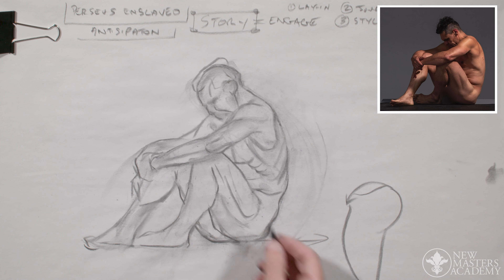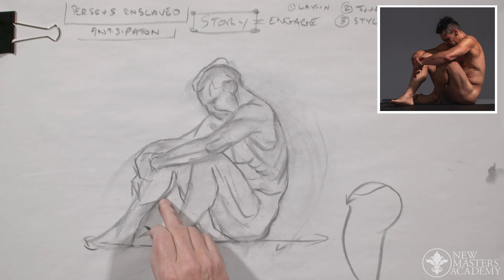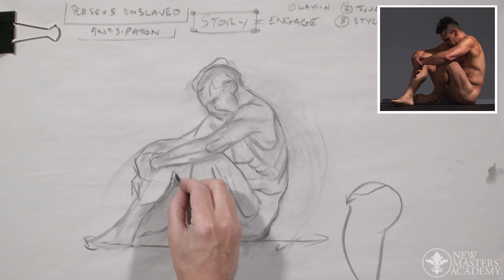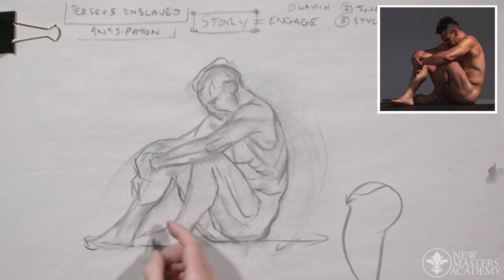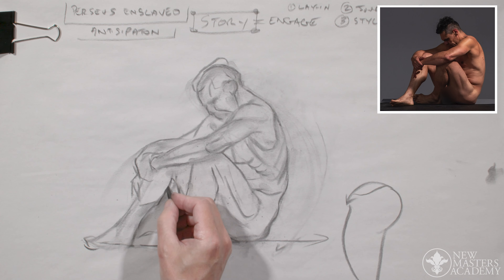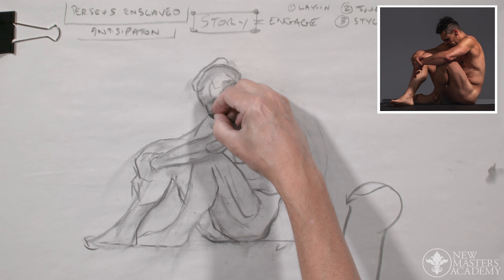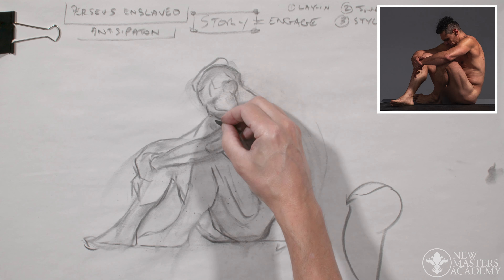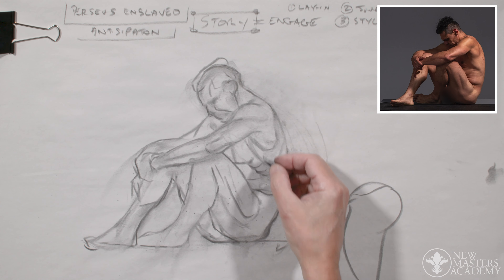I've given it a very big gastrocnemius there so let's bring it in a bit. Sometimes it's a negative space in here that'll tell you that. Please don't adhere to negative spaces as a rule you have to always get exactly the shape you see — that would be detrimental to your drawing. Negative space is called two things: left space or negative space, and none of it matters.